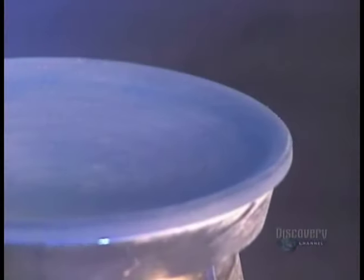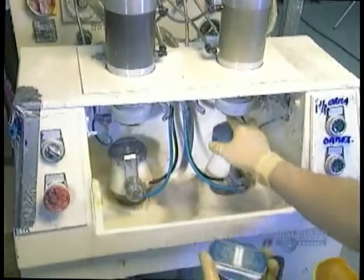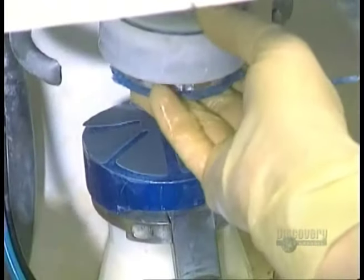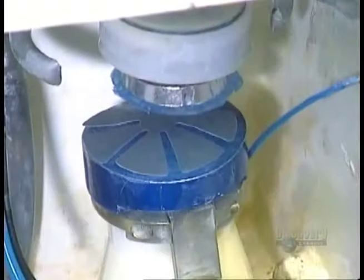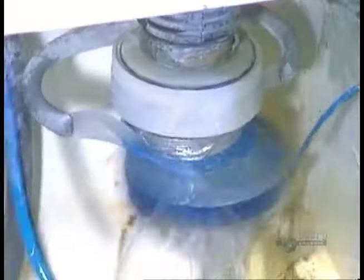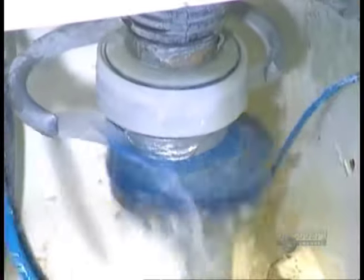But you can still see the concentric circles left by the tooling, and the surface of the lens is rough. So they polish it, using abrasive paper under water heated precisely to 19 degrees Celsius. The water temperature must be constant, or else the lens will become deformed.